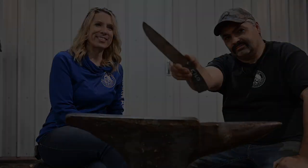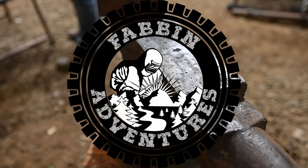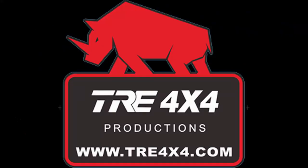On this week's episode, Ron's going to show us how to make a hand forged knife. Sponsored by TRE 4x4 BC.